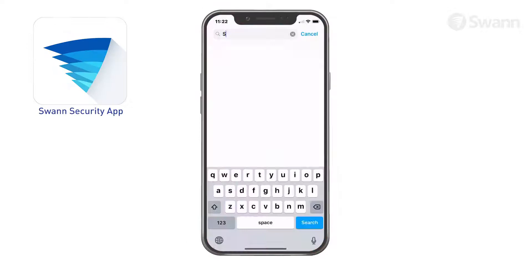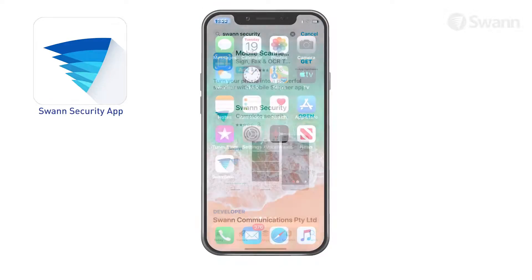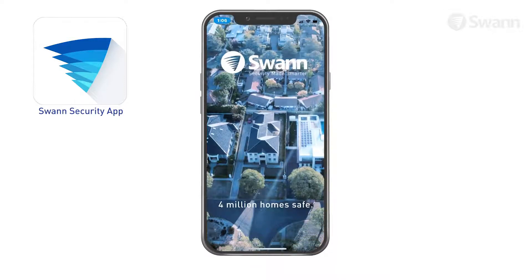Next, download the latest version of the SWAN Security app from the Apple App Store for iOS or the Google Play Store for Android. Then launch the SWAN Security app.